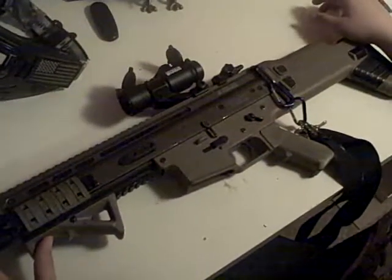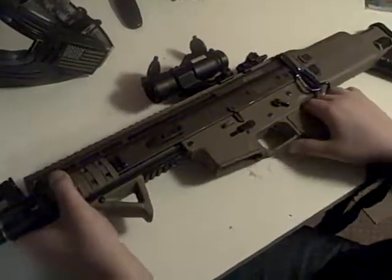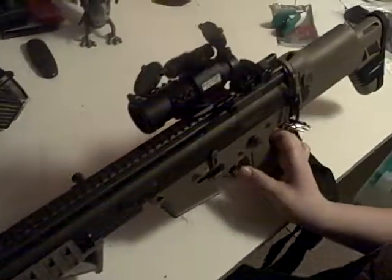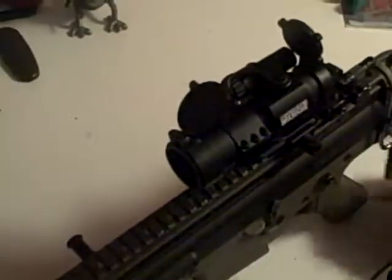Hey guys, this is Saint from Redcoat Airsoft coming to you with my custom SCAR. Starting with optics, I have a Swiss Arms Red Dot. It cost me $75, works really well.